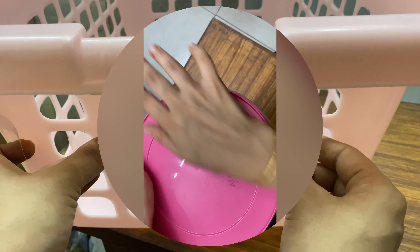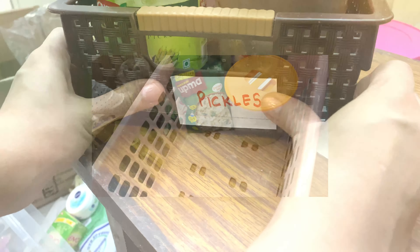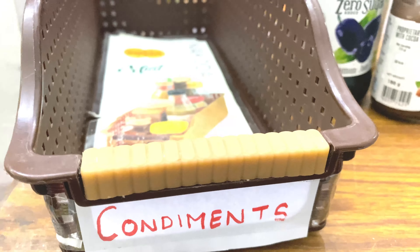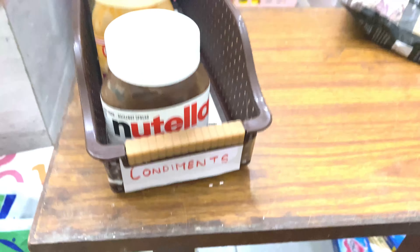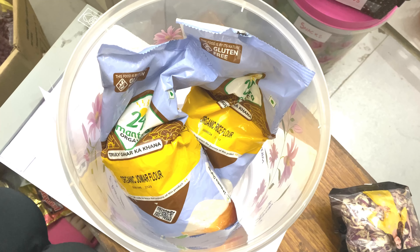Having a breakfast corner with breakfast options on hand is a very important and helpful tip. When you're in a hurry in the mornings, you can always go and see what options are available. Categorize the products you use on a daily basis, put them in one container, and label it. By doing this you'll realize how functional you are making your pantry.